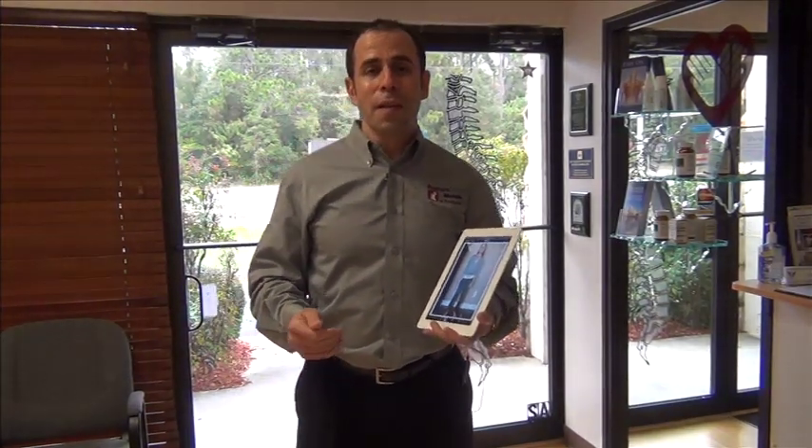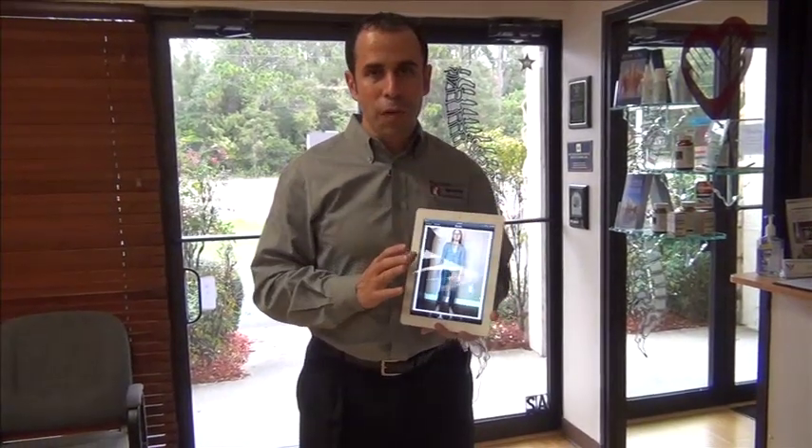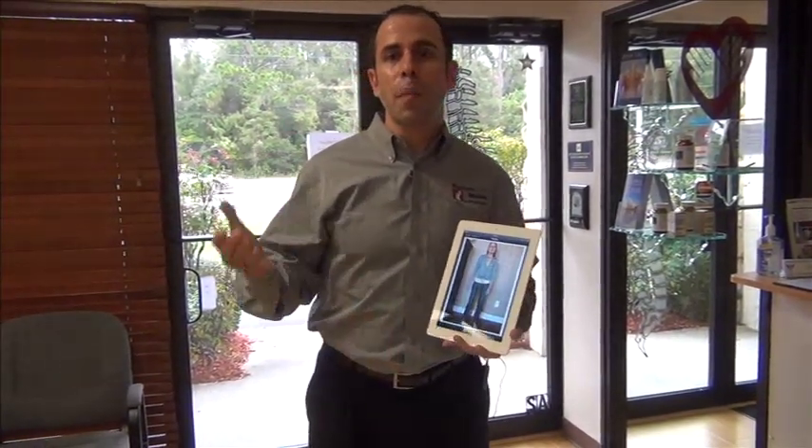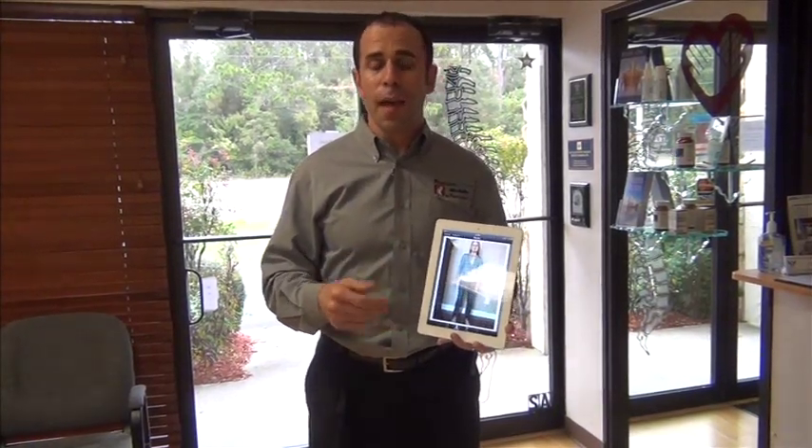Hello again. My name is Dr. Joe Ferrantelli and I want to go ahead and answer a commonly asked question: how do you get PostureScreen Mobile to show up on a large monitor using an iPad 2 or an iPhone 4S and the Apple TV?